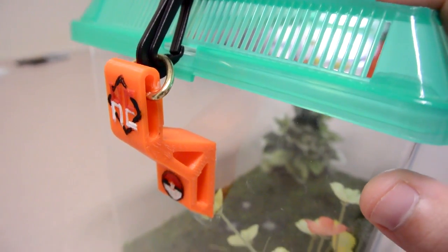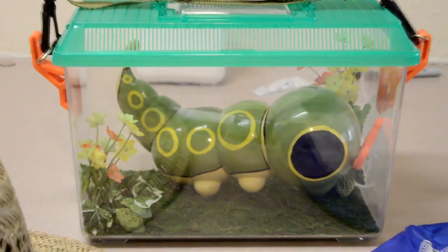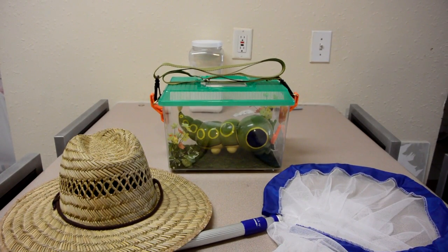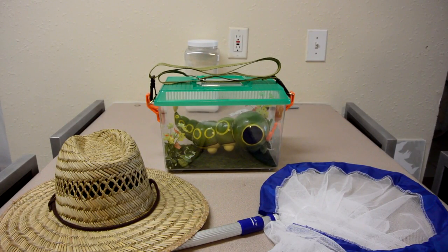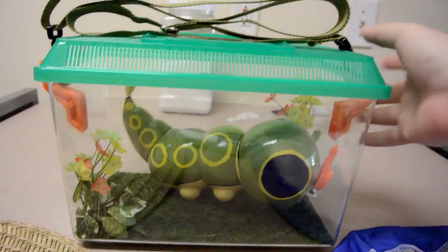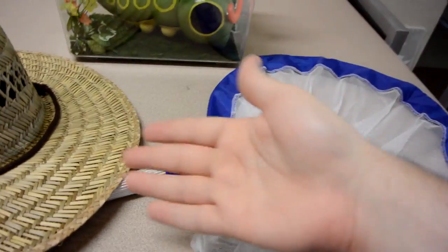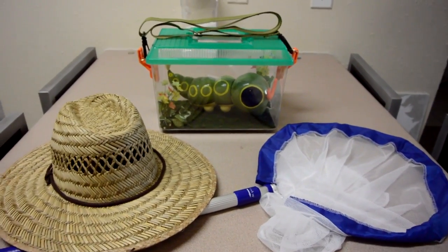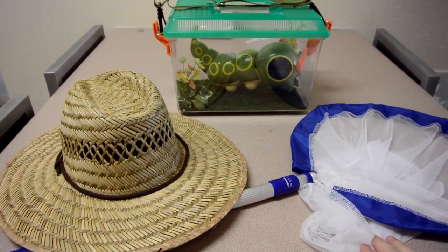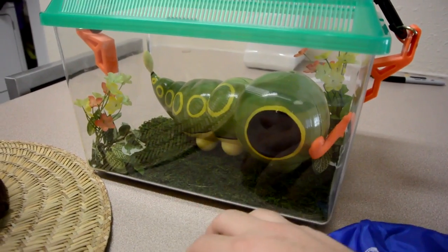So let's grab the Caterpie and see the final product. Oh, this is super exciting. We are done — this Caterpie project is finished. We have the Caterpie moving around in a nice enclosure with some shoulder straps. I have the rest of the props here — Bug Catcher, of course, needs his hat, and what Bug Catcher is complete without a bug net? So here we are. This is the end of the construction of the Bug Catcher costume. Now that the costume's complete, I think there's only one thing left to do — it is convention time. But that's for the next episode.